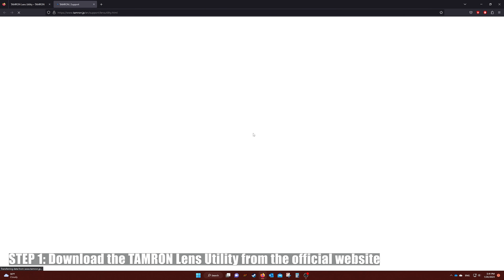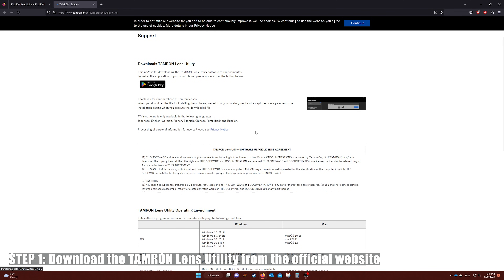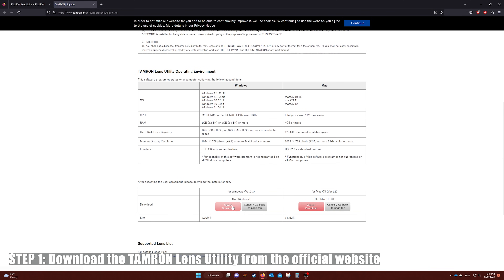Step one: go onto the website and download the software. I'll put the link down in the description box below.